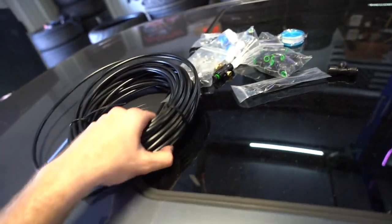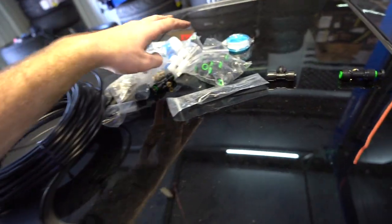We're first going to tackle the plumbing. Here's the little mist kit I bought off Amazon — this was $25 and it came with all this hose and all these different attachments. I'll leave a link down in the description below.